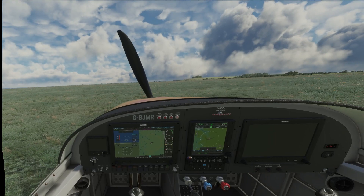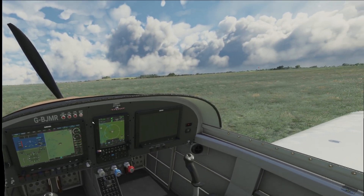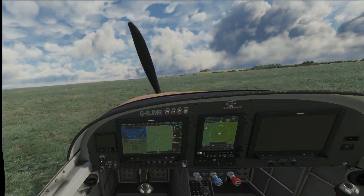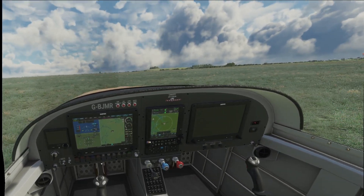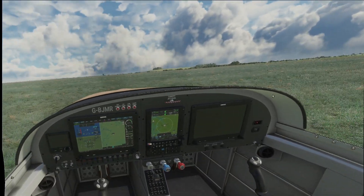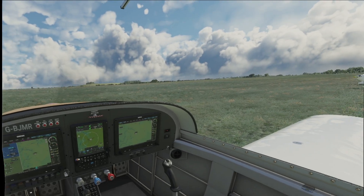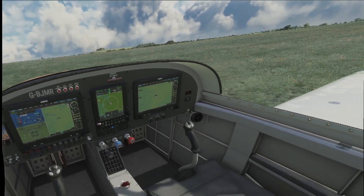Turn the key to both again. Looks like a bit to go there. There we go, good start. Oh my god, look how amazing this looks. I can't believe it. Avionics are on. Good there.